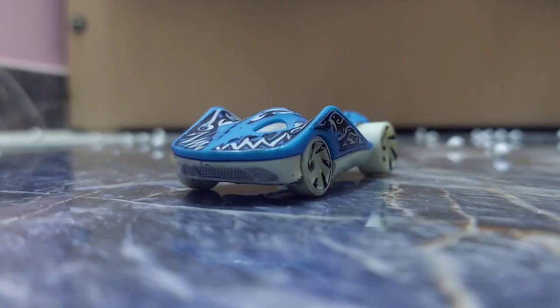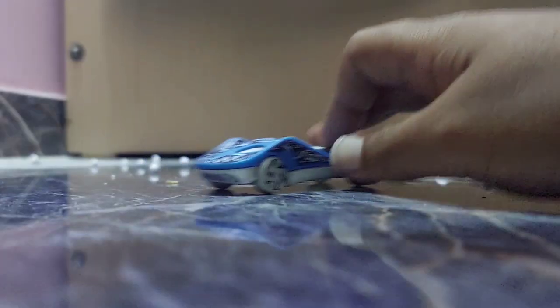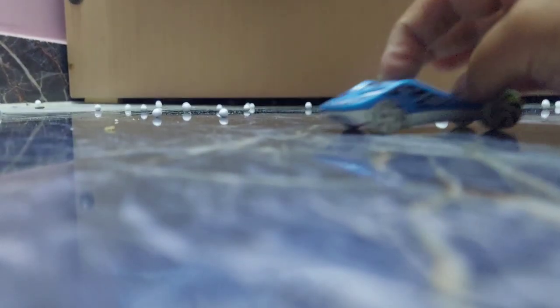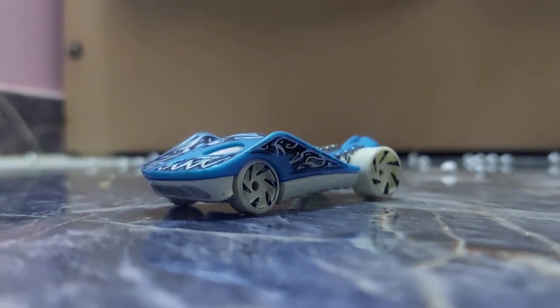Now here is a Hot Wheels toy. Here's the top, the bottom, the front, the back. There's not that much to it. Hot Wheels toys come with tracks and they can be very fun — you can get creative with the tracks — but unfortunately I don't have them.